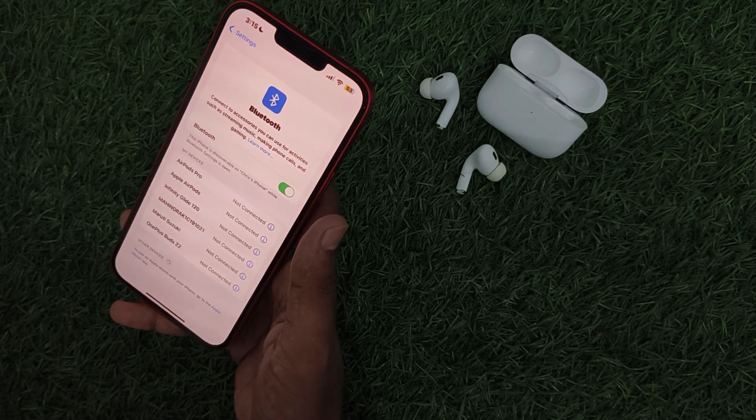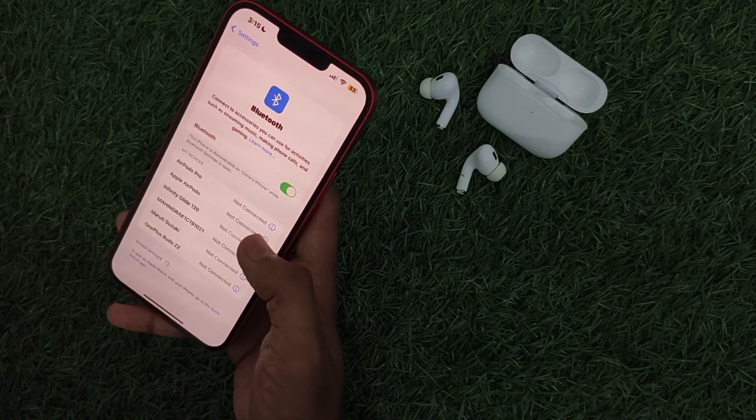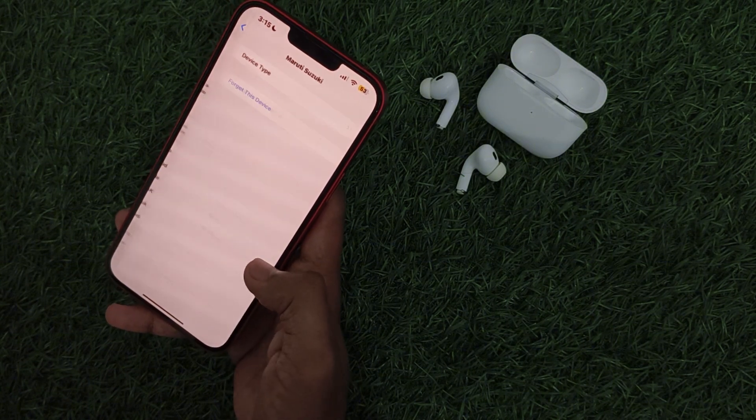Then forget other devices — remove unnecessary devices from your Bluetooth settings. You can do that by simply tapping on them and clicking on Forget.